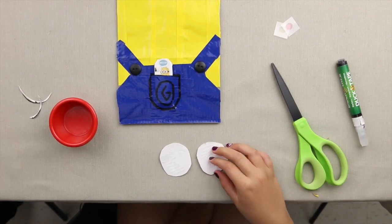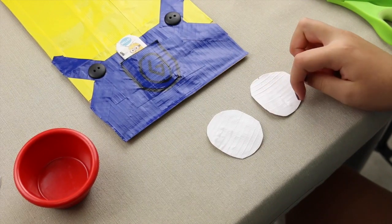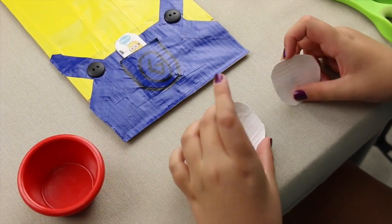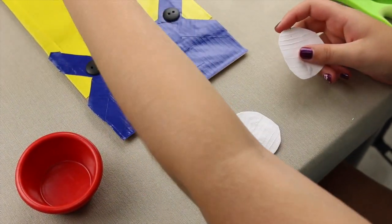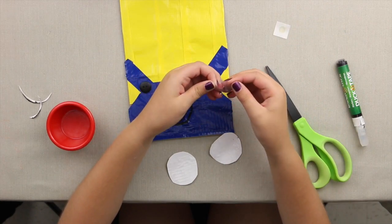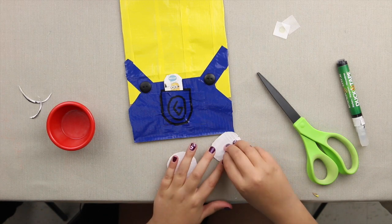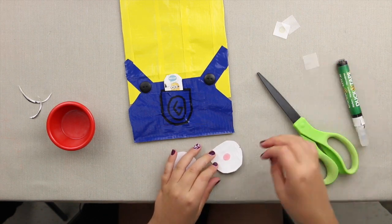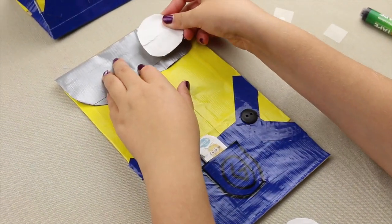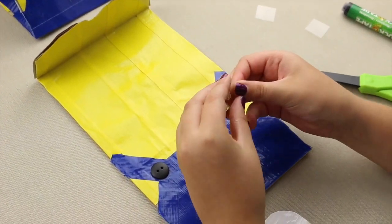I put two white pieces of duct tape together, traced them with a red cup, and cut them out — these are going to be the eyeballs of the minion. Take a glue dot, put it on one side, take off the other piece of plastic, put it right here, and do the same on the other side.